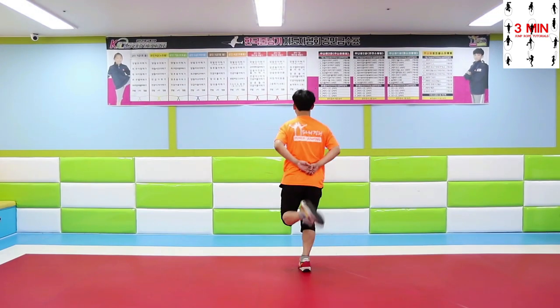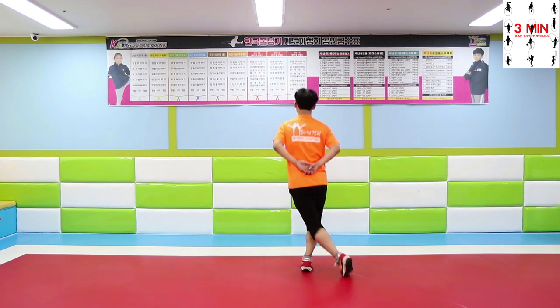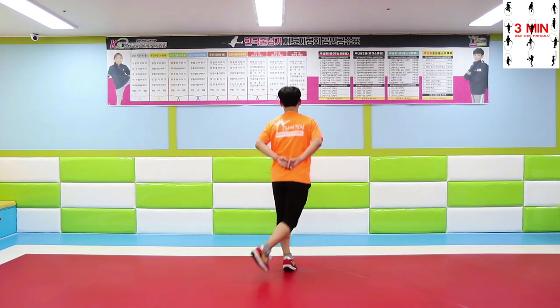High heels variations work exactly the same. Cross your leg after lifting it up and then get it back to its place.